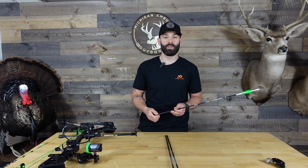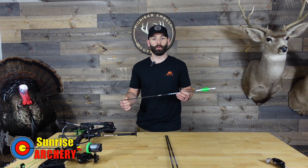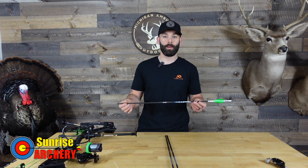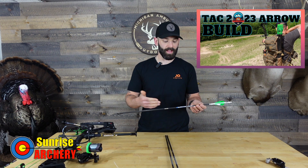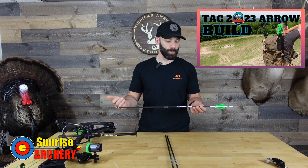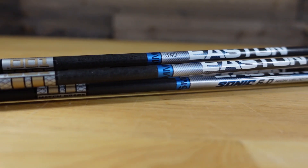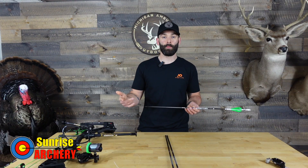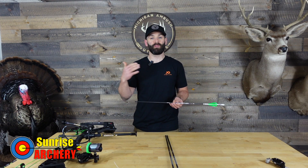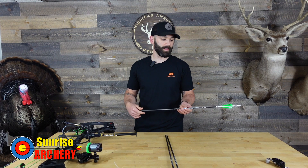What's going on everyone? Welcome back to another video. I just wanted to jump on here real quick, as promised, and give you guys an update on this Total Archery Challenge arrow build. I posted that video last week — if you guys are interested in the arrow build, what I used, what the weight is, all that stuff, you can go ahead and check out that video. But in that video I promised to give you guys an update on just how far I was able to get on my sight tape.